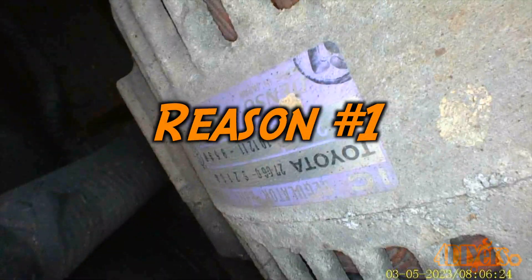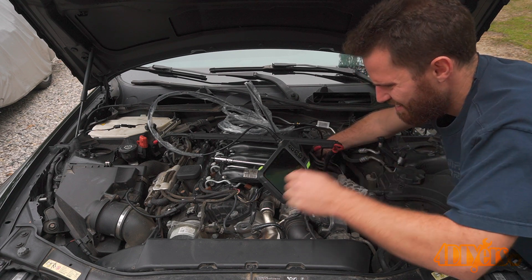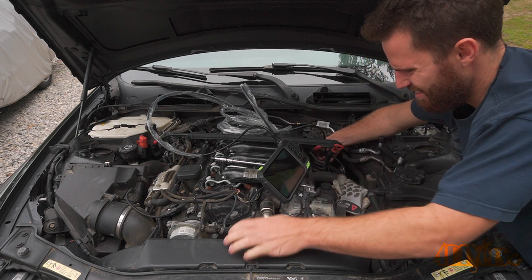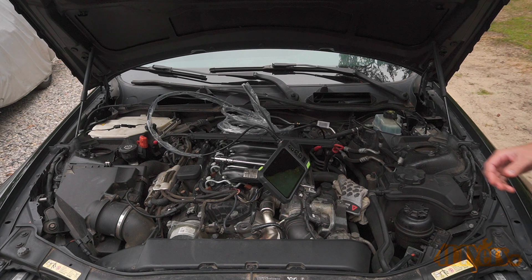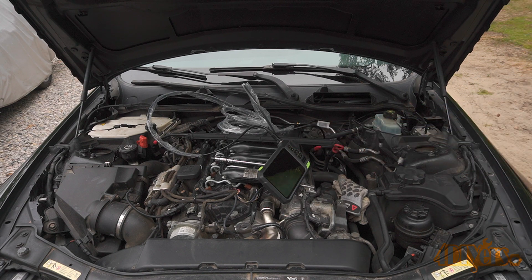Starting out with reason number one: it's a great way to check out identification numbers. This can be anything from an identification number for an engine or a part number on a component. A lot of times you'll find within one model of vehicle you can have multiple part numbers of an item. Perhaps you don't want to take everything apart as you're still driving the vehicle. To further help with this, you can use the borescope to take a photo instead of writing down that number by hand.